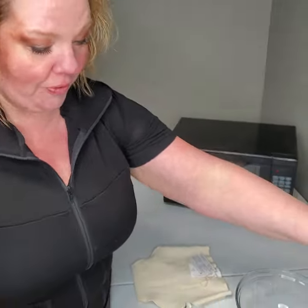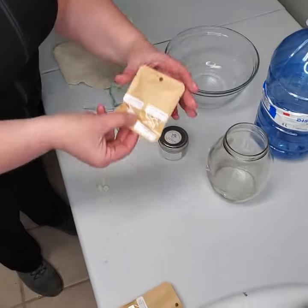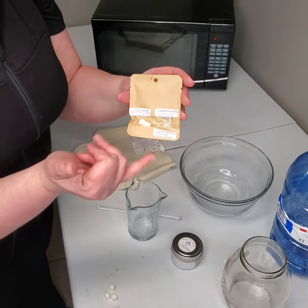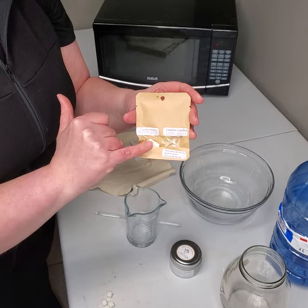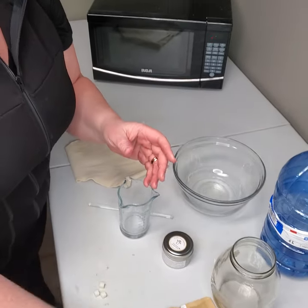I'm going to try to do the quickest lanolizing that you've ever seen. So first off, here is our solid lanolin. These are the little pouches that we've been giving to a lot of our customers and through our retailers — there's a little thing of lanolin and two emulsion blocks. This is enough to do two lanolizing jobs.